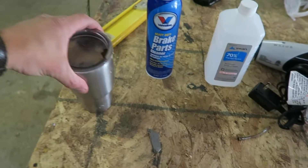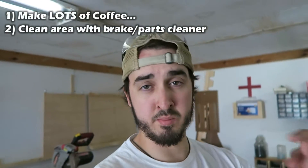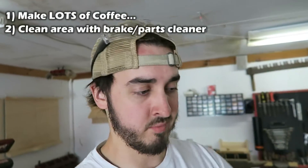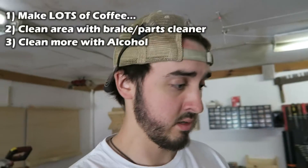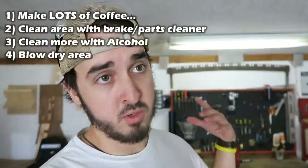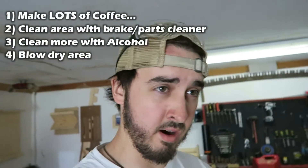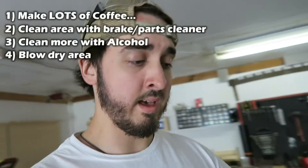Alright guys, I laid out everything I'm gonna use for this project, just because if somebody else has the same issue, I'd like you guys to know how to do it. I'm not sure if it's actually gonna work, but this is my experience with it. First thing on the actual motorcycle — I'm gonna take brake and parts cleaner and just wash around the area I'm putting the epoxy on. Then I'll take a used t-shirt and rub it to clean it up as much as possible. After that, I'm gonna use alcohol to clean up the rest and dry it a little bit, hopefully getting rid of any excess fabric or residue on the aluminum. Then I'm gonna take a blow dryer to it.